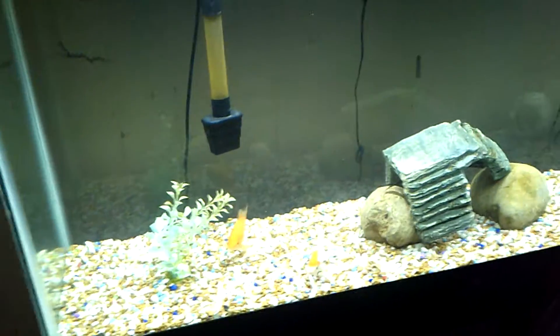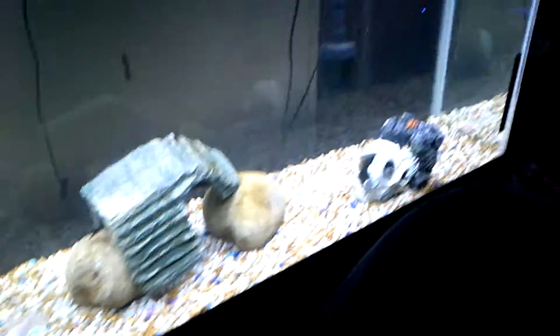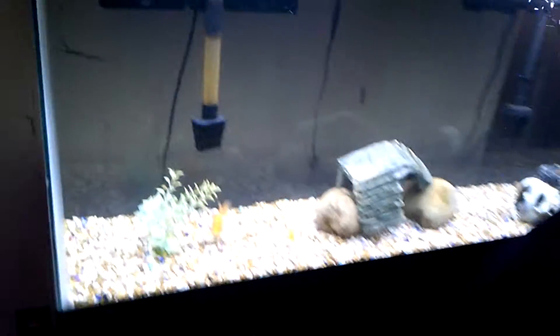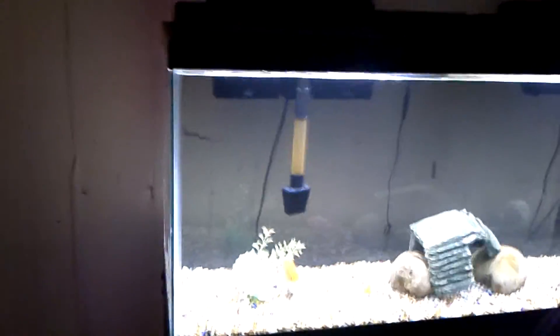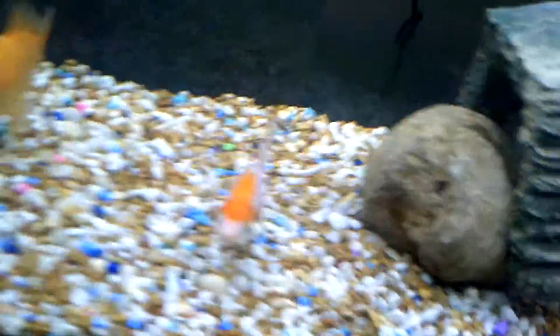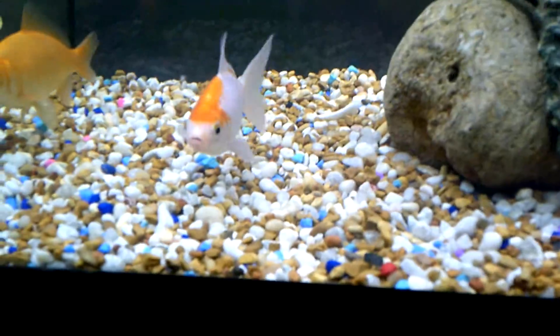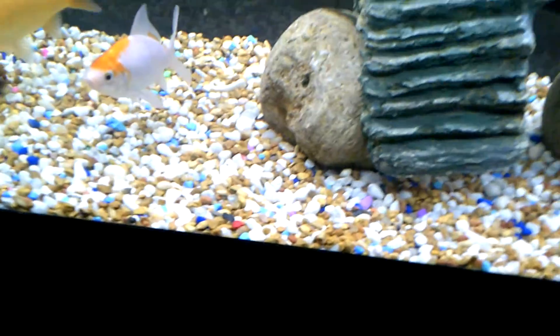Hey guys, this is Fresh Ranch Home, hope you guys like the video and comment below. Everybody doing good? Let's do this. The water is still crystal clear, no foggy at all, so I just checked the water and stuff, that's crystal clear.